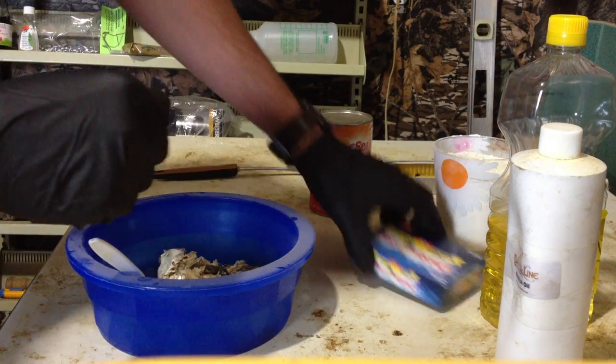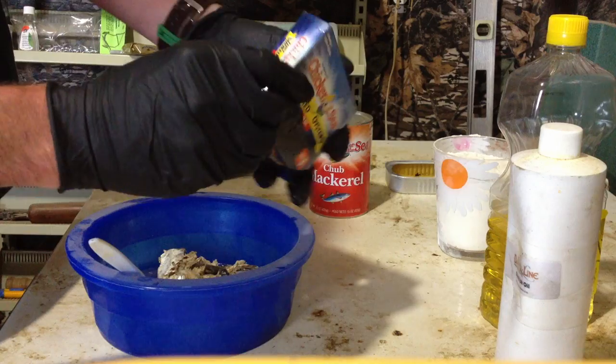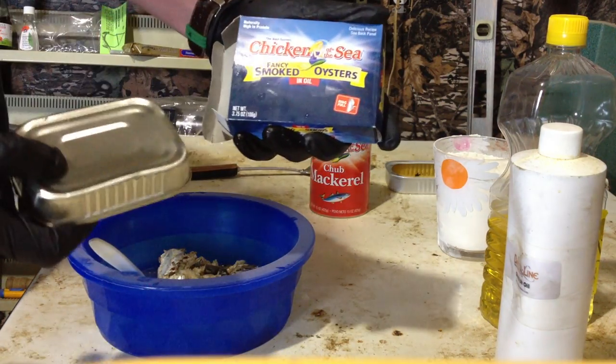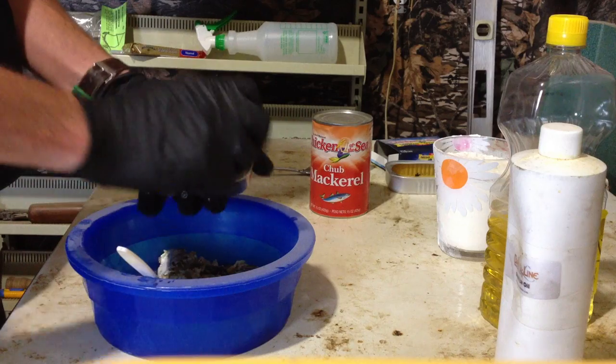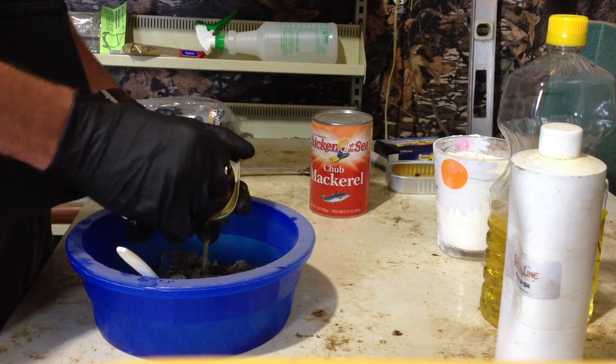Next is oysters. Get these just at the grocery store — they're less than two dollars for fancy smoked oysters. Just dump the whole can right in there, everything that's in the can.